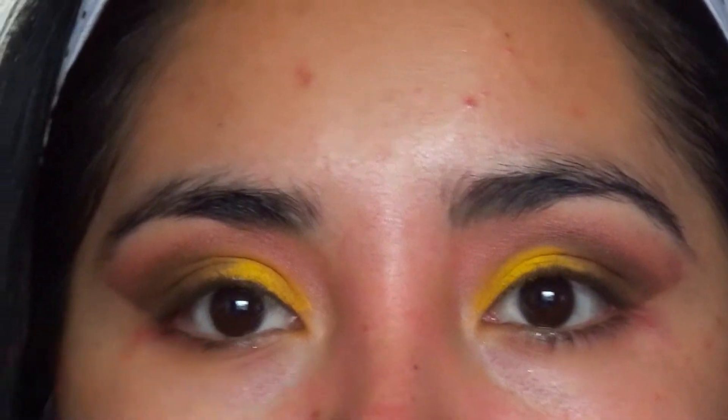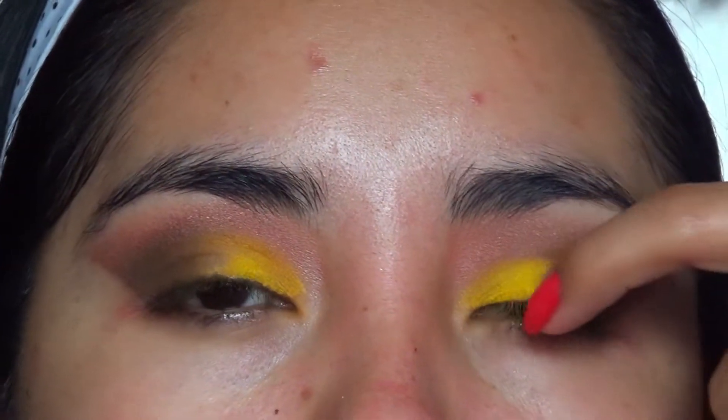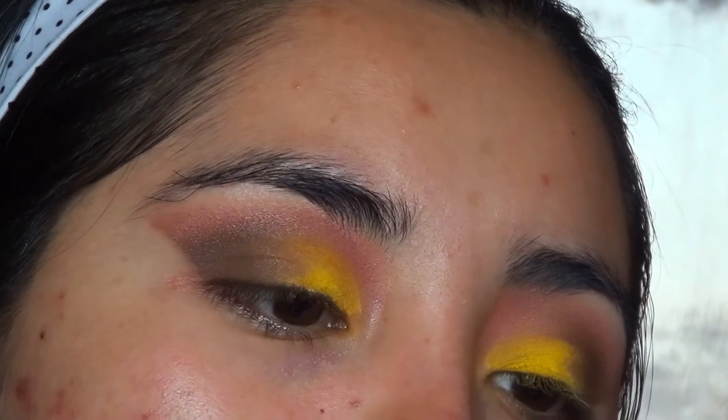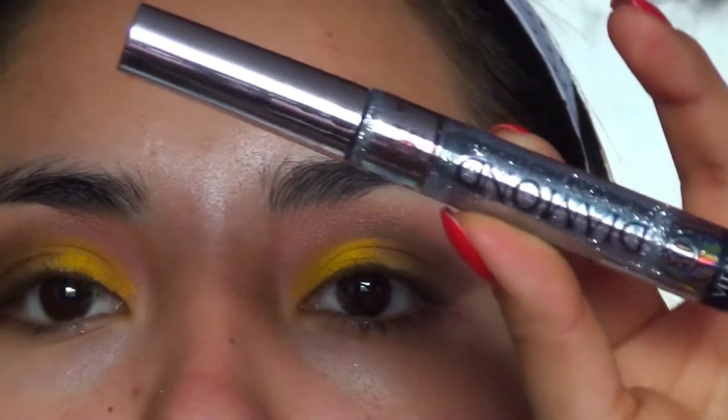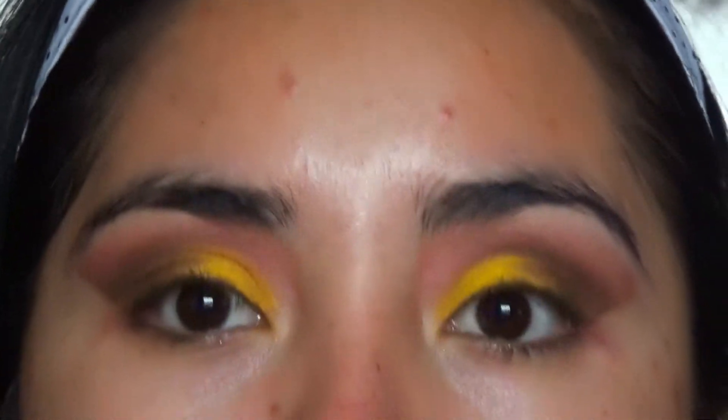Now as you can see, this is how our eyes turned out. I'm not going to line them — I'm going to add a little glitter on this area using this product from the brand Diamond. It's an eyeliner that already has glitter in it, and I'm going to apply it right on top of the yellow shadow.